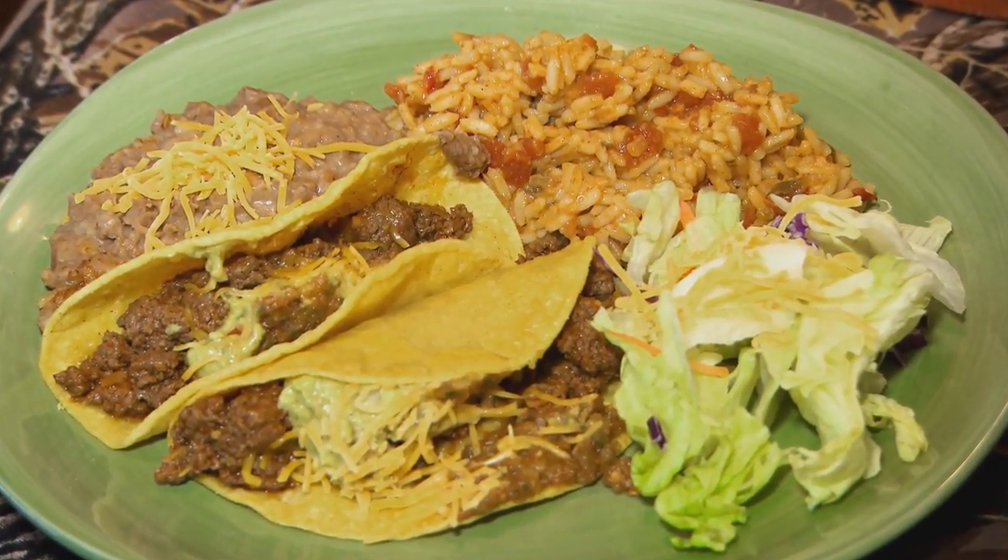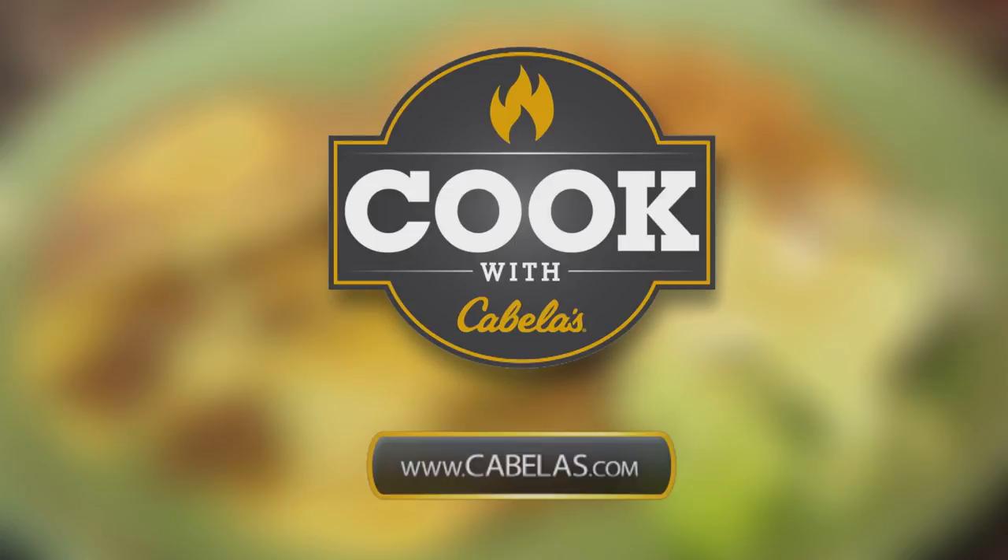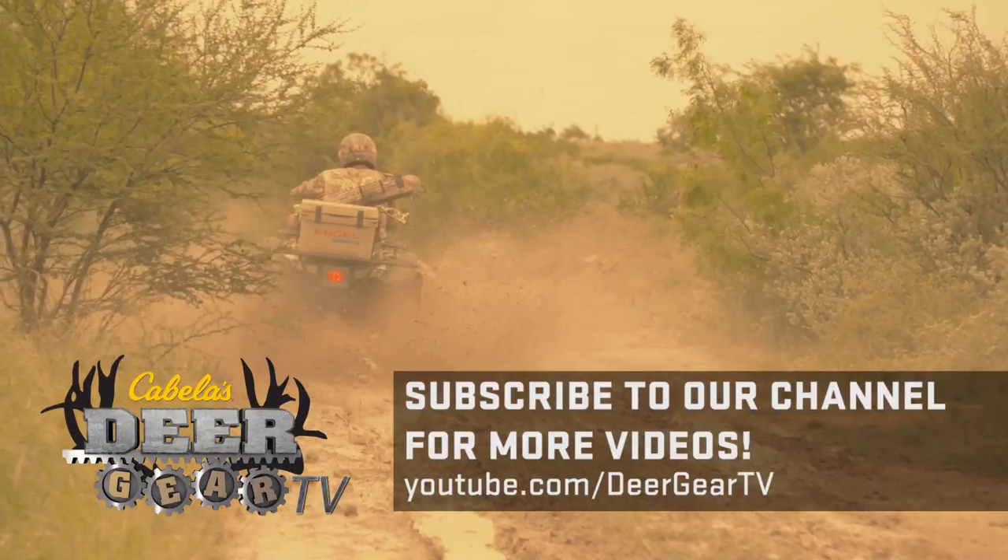You can find even more meal ideas through Cook with Cabela's. Head over to cabelas.com to find recipes, videos, and more. And we'll see you next time.